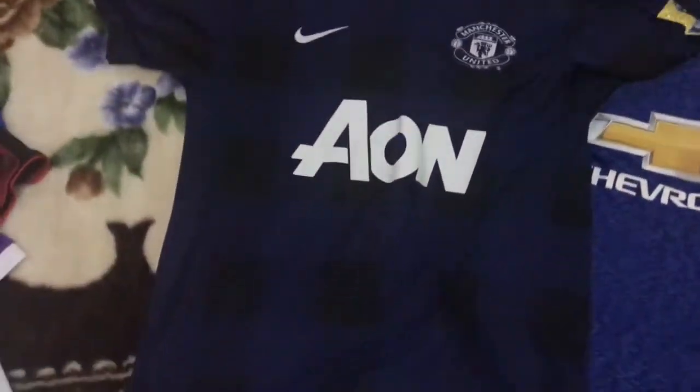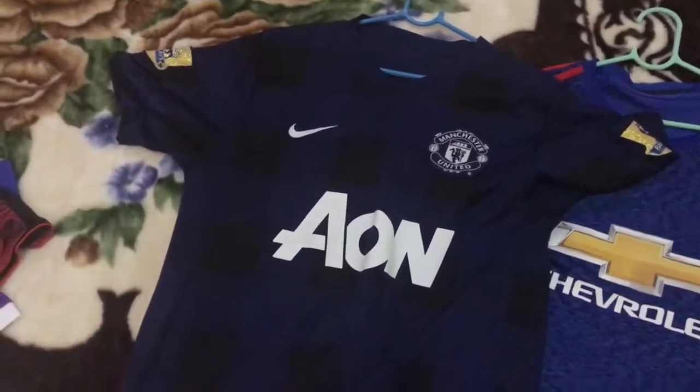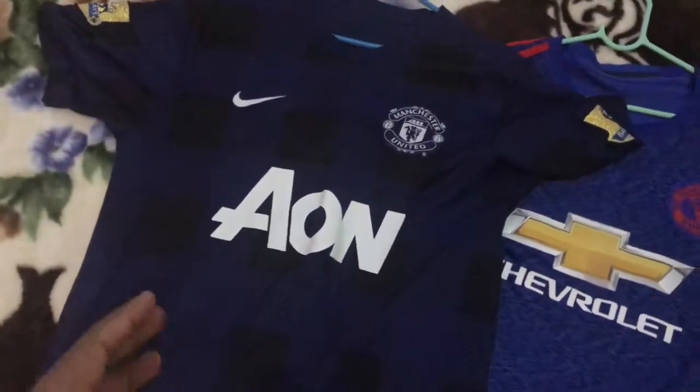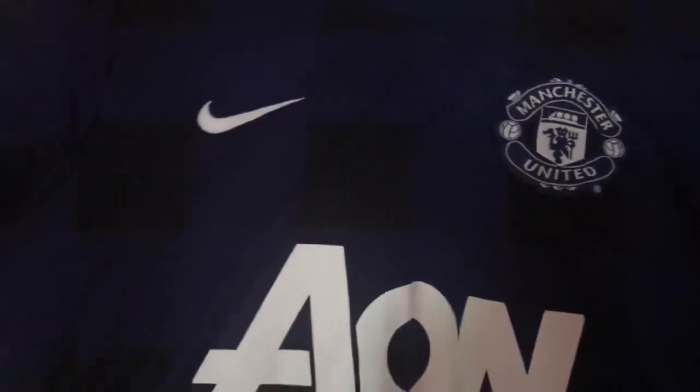Next is the 13/14 away kit — I think I've shown you already but it won't hurt to show it again. The design is fantastic; the black and blue really goes well with this one. We have the Premier League Champions patches on both sides and a monochromatic Manchester United crest. There's a Nike swoosh, Dri-FIT, and the 'authentic' text is kind of peeling off. Nothing much on the back — the red devil tab is gone.